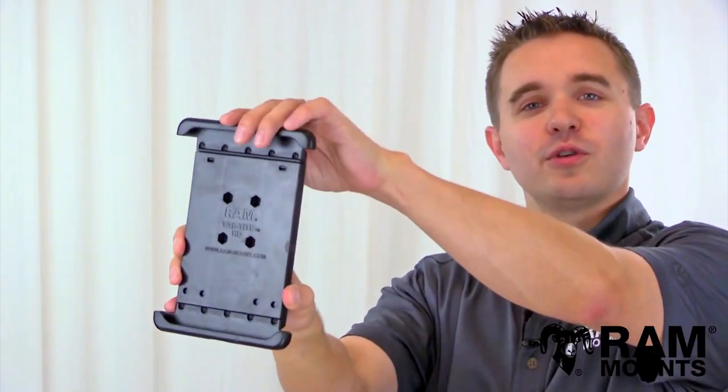Hi everyone, this is Rick with RAM Mounts and today we're going to take a look at the RAM TabTi universal spring-loaded tablet holder, Tab 27 series.